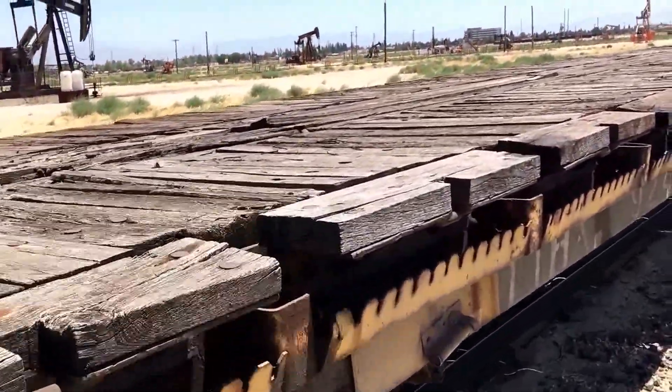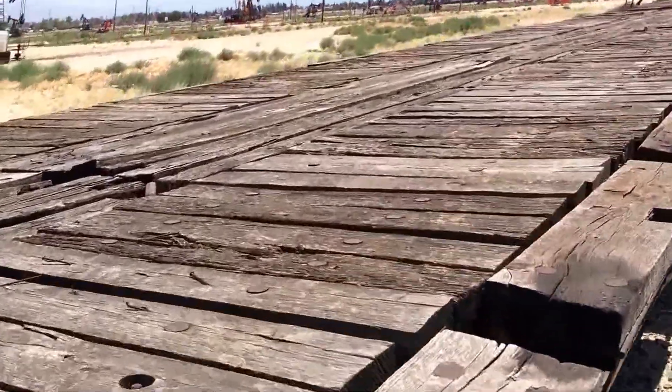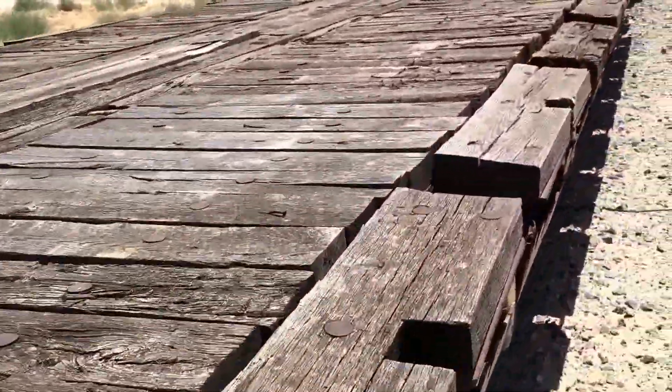First we'll just walk around the deck to let you see the overall condition. The deck on this one looks pretty decent.